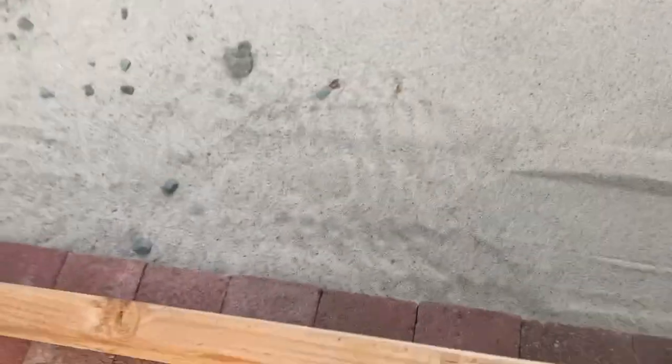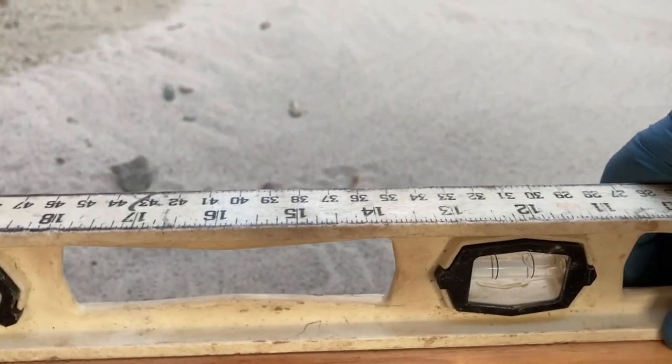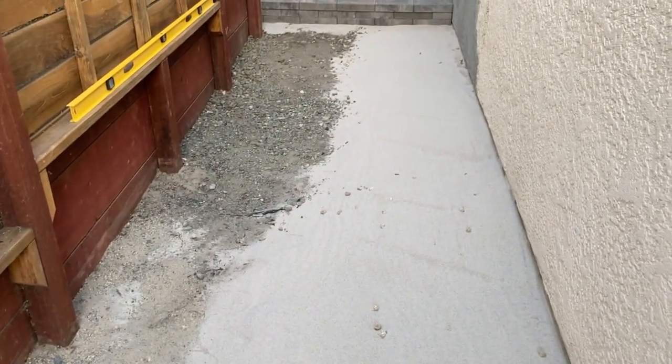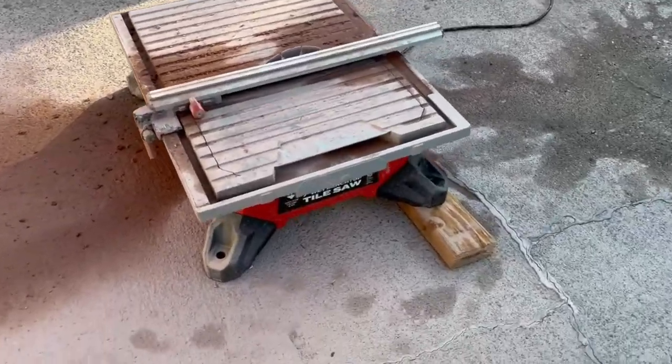As I lay the brick I use this board to make sure the slope is uniform, and then my level to make sure it's sloped away from the house. You can see it's sloped about a half inch away — so perfect slope. More brick to lay.